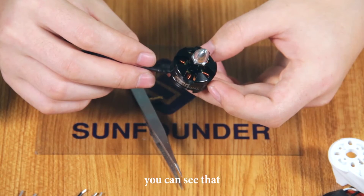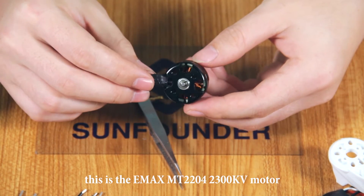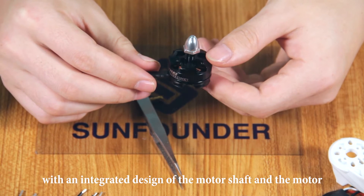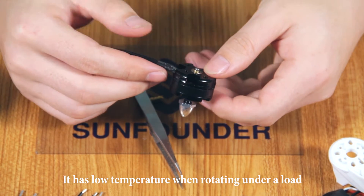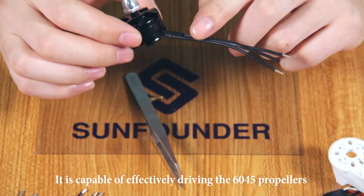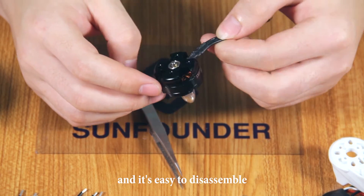You can see that this is the EMAX MT2204-2300kV motor with an integrated design of the motor shaft and the motor. It has low temperature when rotating under a load, is capable of effectively driving the 1645 propellers, and it is easy to disassemble.